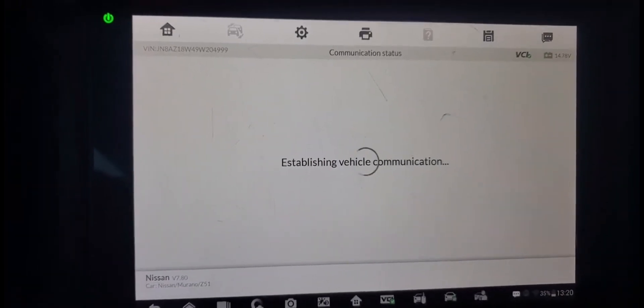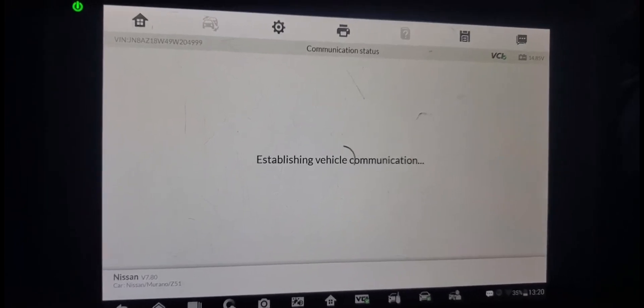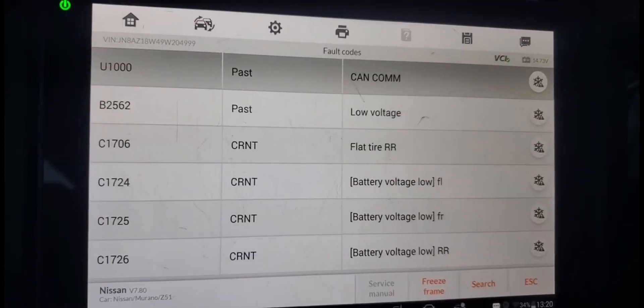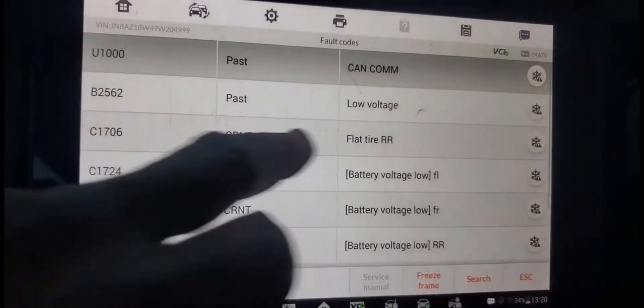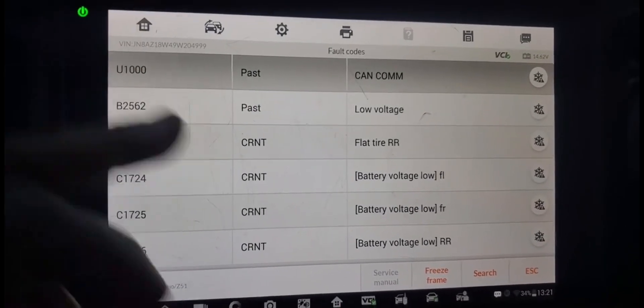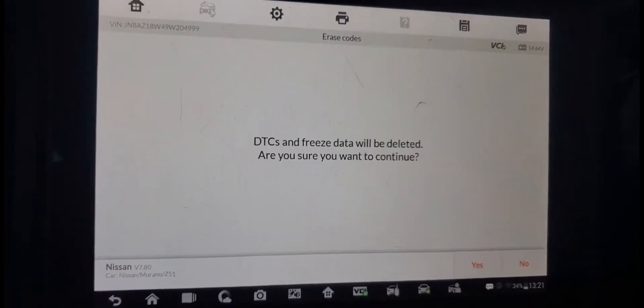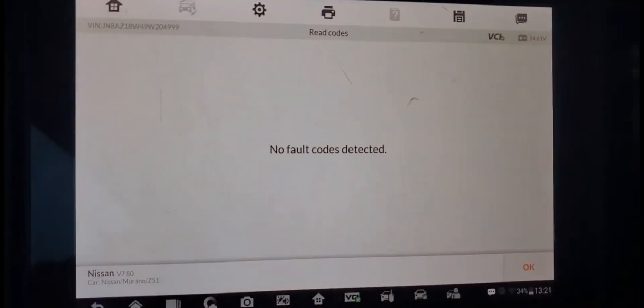Establish communication with the BCM. It may take some time. You see here — communication: flat tire, right rear, flat tire. Battery voltage, battery voltage, battery voltage. All these are flat tire. You have a flat tire on right rear tire. RR — that one. And then voltage — but it's right now. I'm going to clear all this code and see which one comes back. Everything is clean now. Read code again — no code. The tire pressure sensor is also gone. Everything is clear. But check your tire — if you need air, that means the right rear.